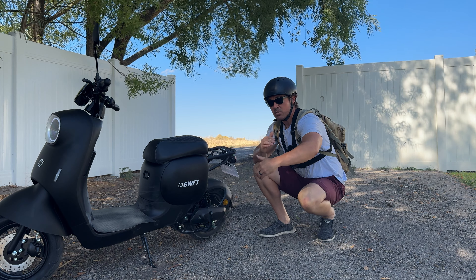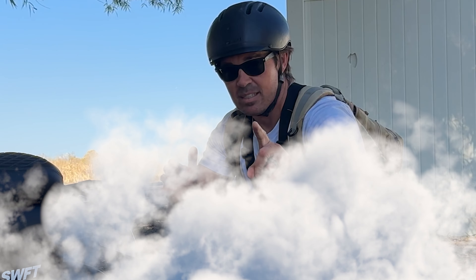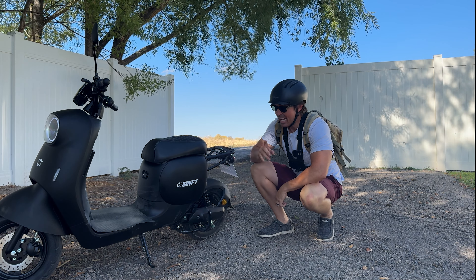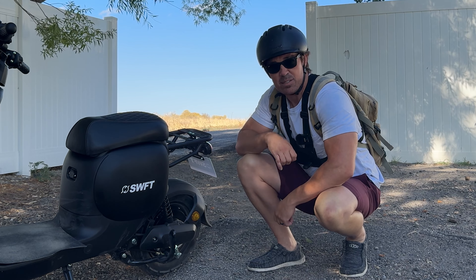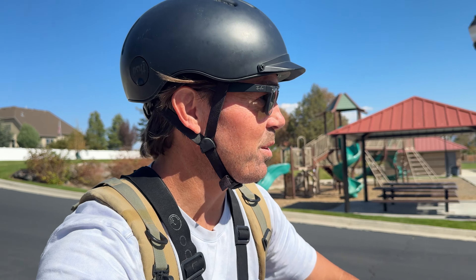I guess they wanted to keep this at 20 miles per hour — when you go faster you limit where you can ride and you have to register it and all that. But Swift, listen to me: put a good old thousand-watt motor in there. Heck, dual motors — that would be a good time.